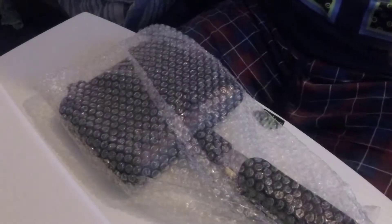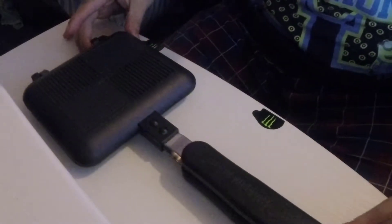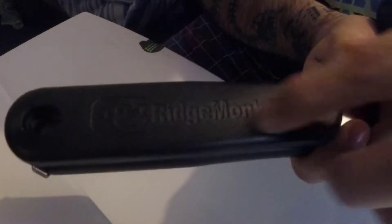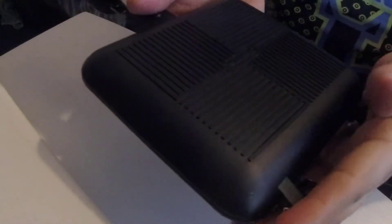So this is it — as you can see, the Ridge Monkey logo is on the handle. It's got the Ridge Monkey logo on both sides and in the centre as well. We've got a nice, even, flat, lightweight die-cast aluminium pan.